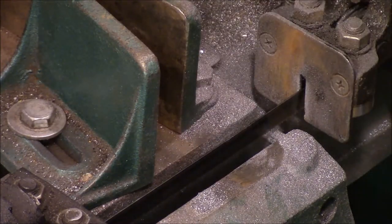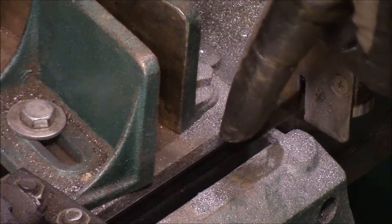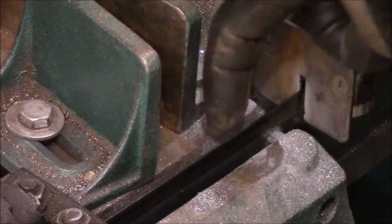What I'm going to do is extend this fence out to the blade, and I'm going to extend this one out so that I can support it right out here against the blade.